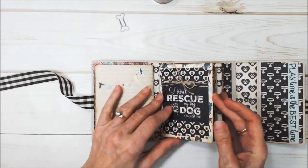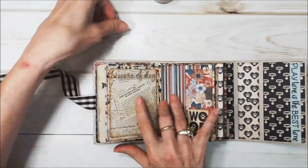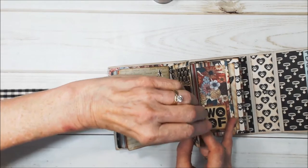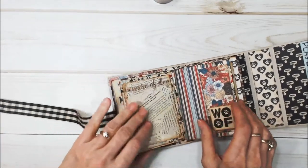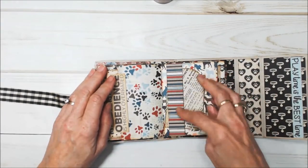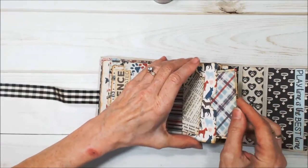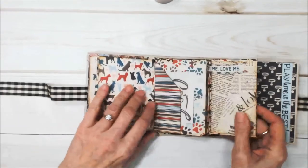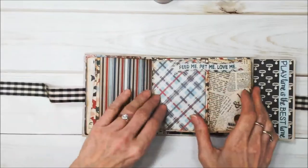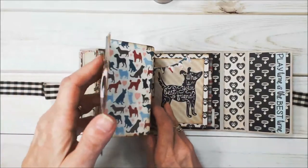Here is our second signature, and this flips up and flips down. I've got this cute little dog bone shaped paper clip — I couldn't tell you where I got it, I've had it for years, but I think it's so cute. There's a belly band that goes vertical, and inside we have a pocket page that has a pullout. There's another little pocket there, and then a pullout where you can put lots of pictures, and on the back you can put more pictures.